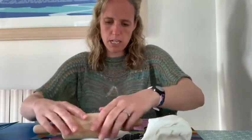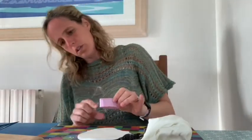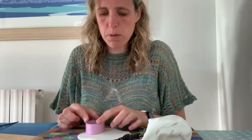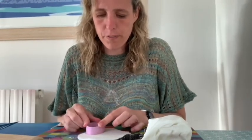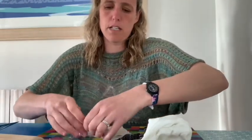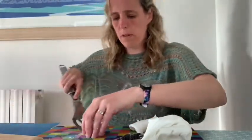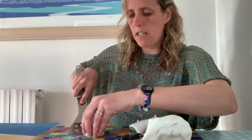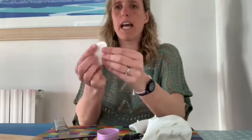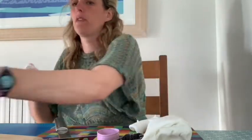I want it to be probably a bit less than half a centimetre thick. I'm going to use my cutter, push down, and then take any clay away that's around it and you should end up with a nice shape. Be careful not to stretch it when you move it. There's my egg shape — I'm going to put that somewhere nice and flat, on a plate.